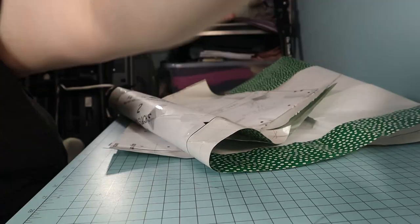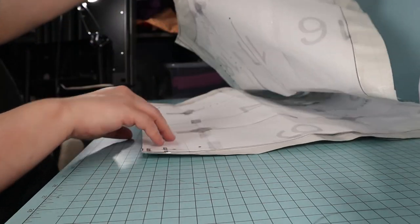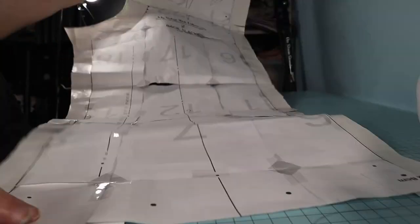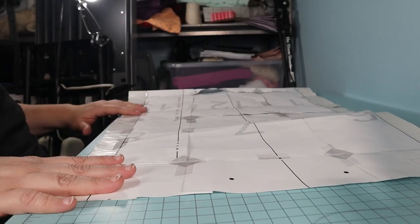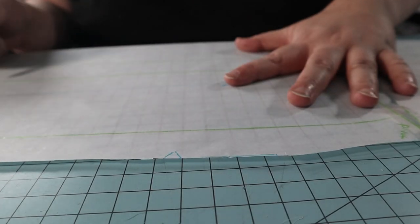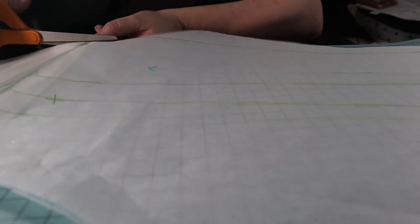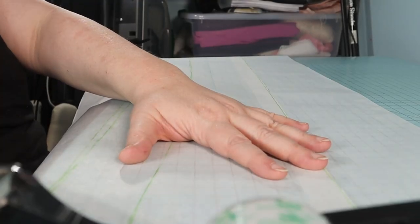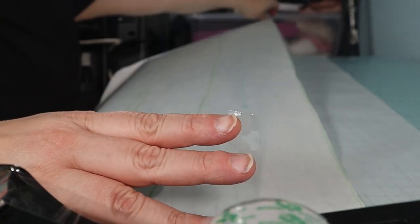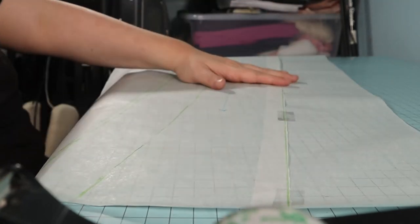I'm using the back pattern piece that I adjusted in my previous mock-up. If you recall, I mistakenly thought I was missing the front pattern piece, so I used the back for both the front and the back in my last mock-up. I also took in the waist a bit — made it an inch smaller in total — and took off some length. I adjusted the leg width because I thought the previous mock-up was too wide, and made sure the front and back pieces lined up correctly.